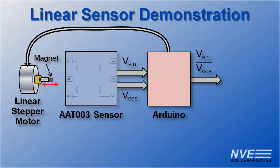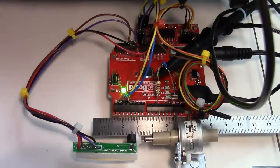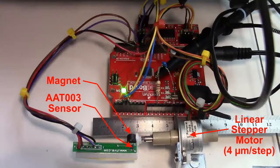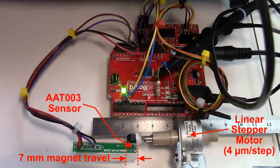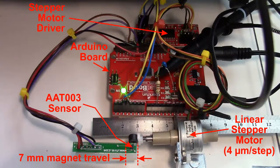Since the stepper motor moves at a fixed speed, an oscilloscope can show sensed versus actual distance. The AAT003 sensor is here. The magnet is attached to a four-micron-per-step linear stepper motor set up for seven millimeters — a bit more than a quarter inch of travel. This is an Arduino and stepper motor driver.